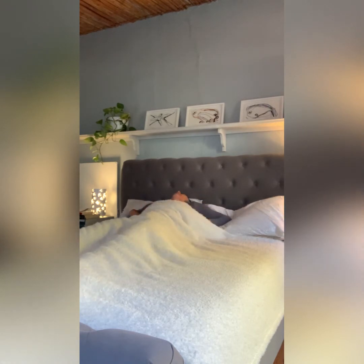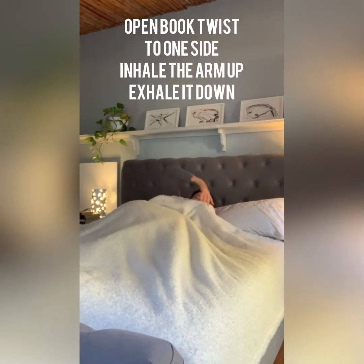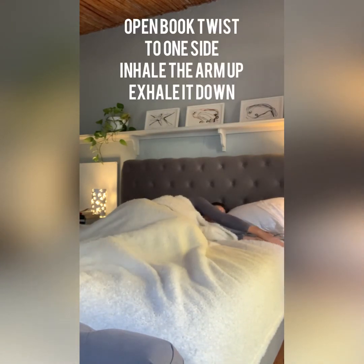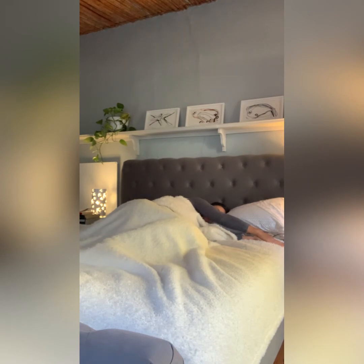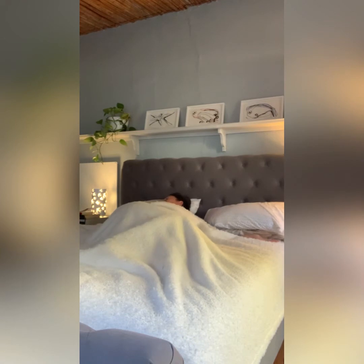Taking a pause as you notice any sensations in your sleepy body, and rolling yourself onto your left-hand side, bending the knees 90 degrees. Left arm out and the right hand resting on top of the left hand. As you inhale, float the right arm up towards the sky, and as you exhale, release it down to the right.